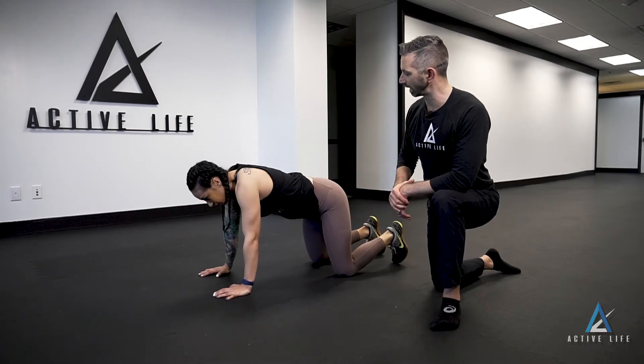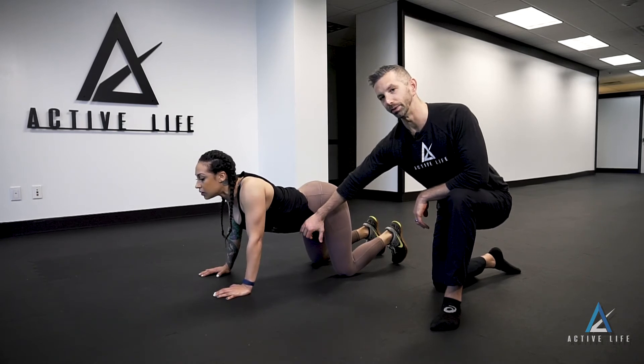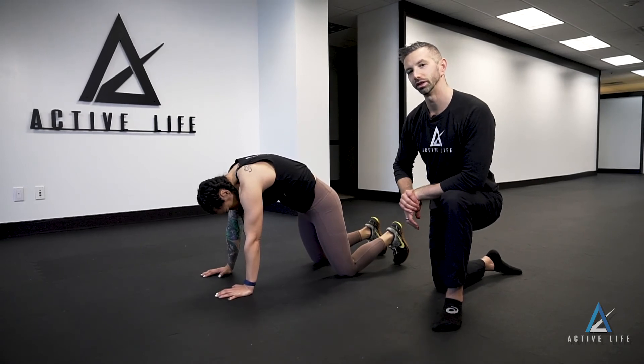We're going to do it again — deep breath in, tilt the pelvis forward. You should feel a stretch in the abs, and then we're going to blow it out and round our back to feel that stretch back over here. This is called cat camel.